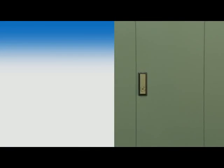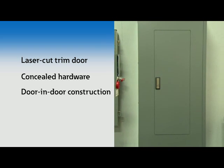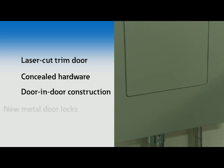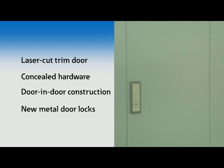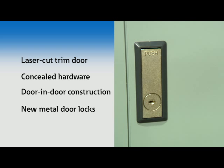The EZ Trim includes a laser-cut trim door, concealed hardware, and door-in-door construction. The Next Gen EZ Trim also adds new metal door locks specifically designed for Eaton's EZ Trim. The new locks boast a steel mechanism and trim door mounting. So, what else makes the EZ Trim so special?